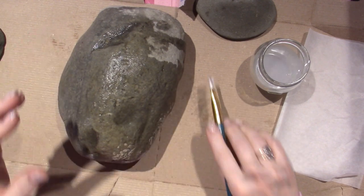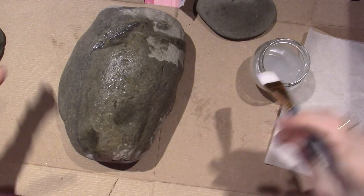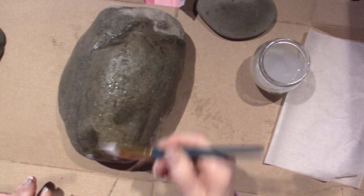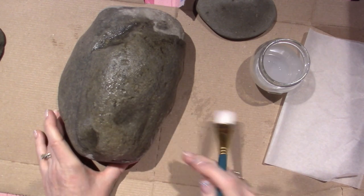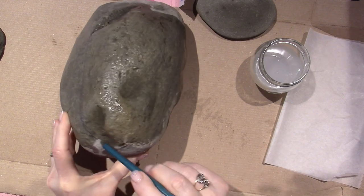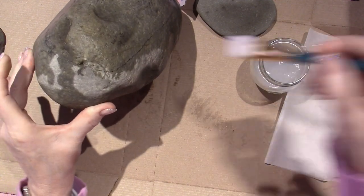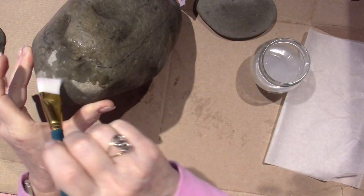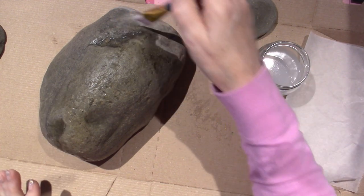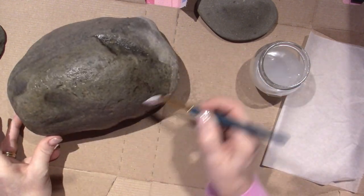I'm starting to realize that a lot of the jewelry findings I collected early on when I was doing mixed-media assemblage I'll be able to use in my mosaics, so I'm getting excited about that. But look at this rock — there's a line from this big divot going all the way around. It looks like a crack and that kind of bums me out, because I don't want to put my little frog on here. It's like a little lobotomy of the stone — this is my first experience with these big river rocks.